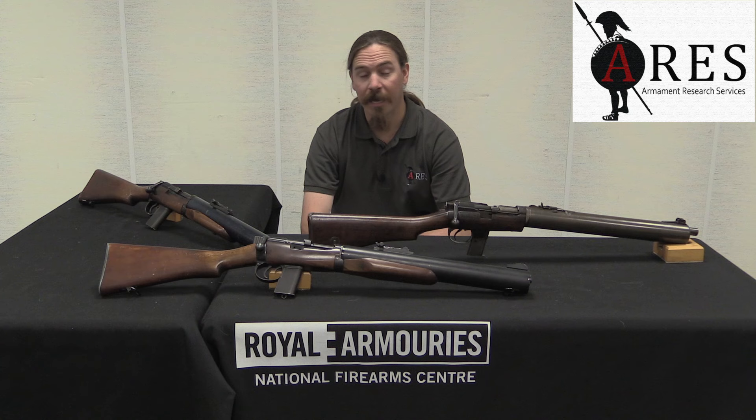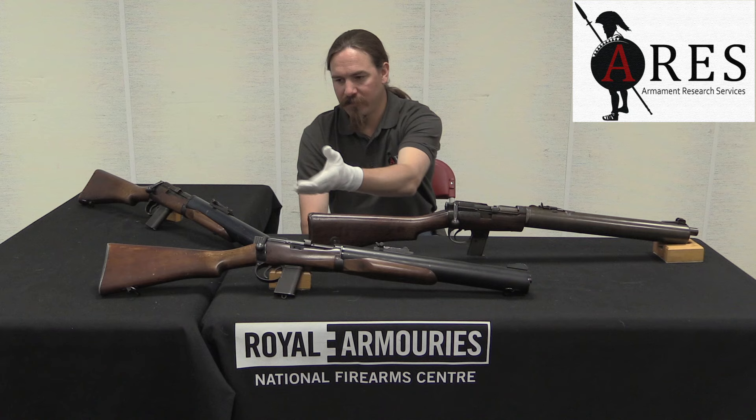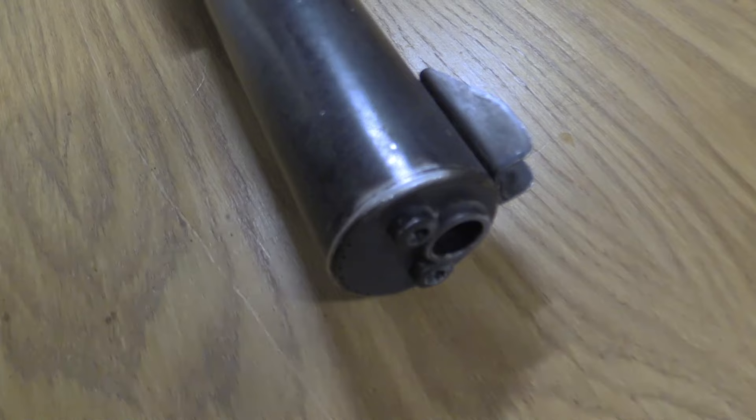We're taking a look at some cool guns in the NFC collection, and today we have some DeLisle silenced .45 calibre carbines. There's been a lot of interest in DeLisles of late, and so I thought it'd be really cool to take a look not just at these two production ones, but the NFC also has one of the prototype DeLisles.